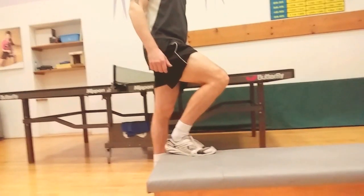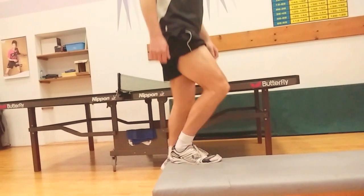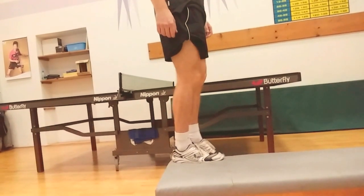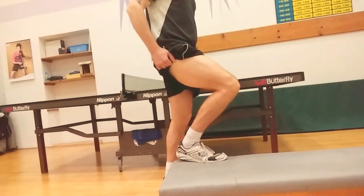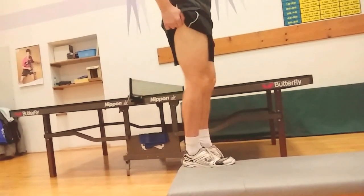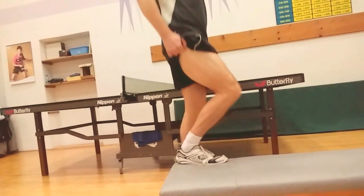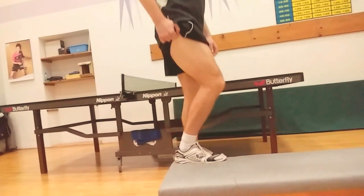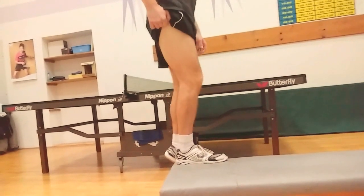Exercise three is again closed kinetic chain, just one leg. You can count up to 10 repetitions. Be careful that the heel does not come up — the heel is fixed and you just extend the knee.